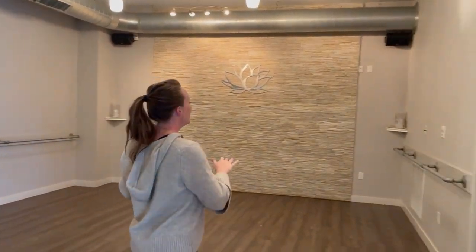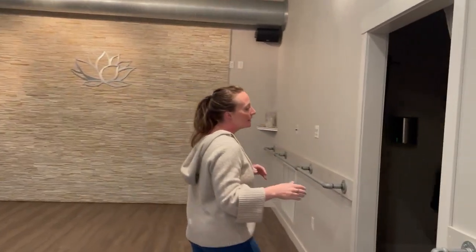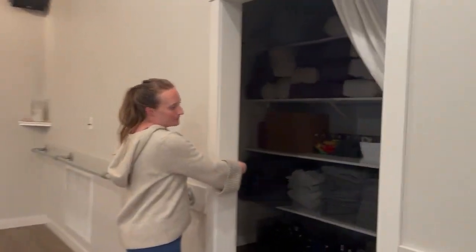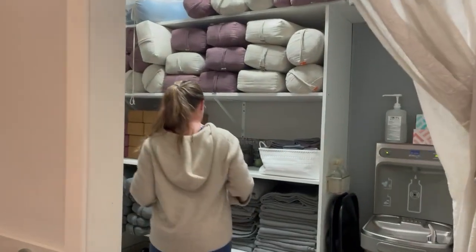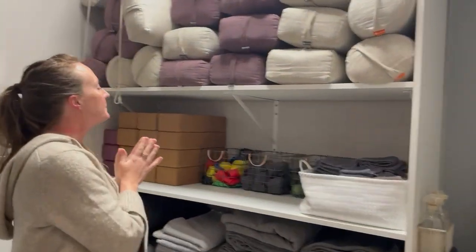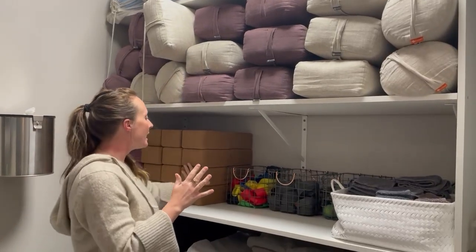When you come into the space, the teacher will always have the props you need. We have a large prep room with all kinds of props — from bolsters to blocks.